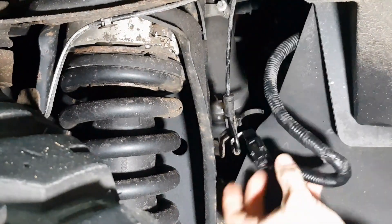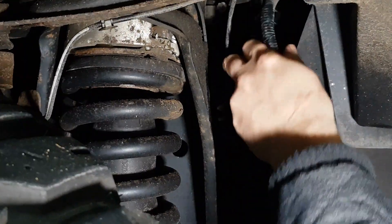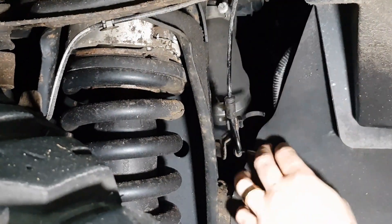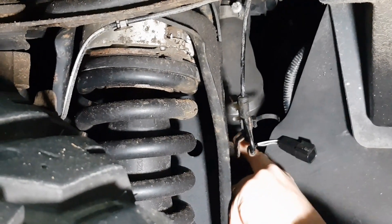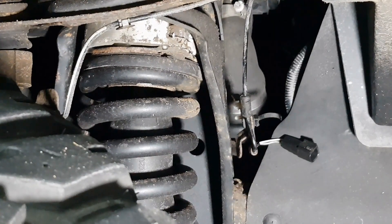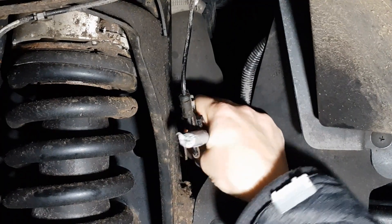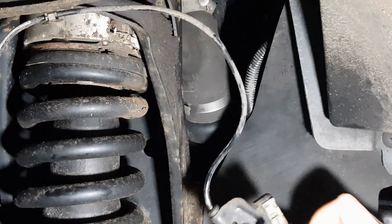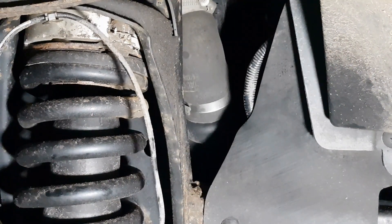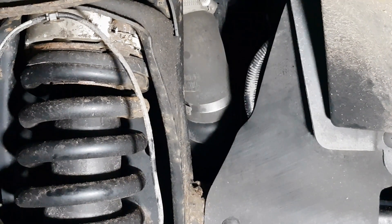The very first thing you're going to want to do is identify the loom coming from the car and just unplug the old sensor. I've just tucked that out of the way — easier to work with. Then behind here there is a bolt that we need to remove, and that is an 8mm bolt. Obviously retain the bolt for your new sensor, and that's the first part done.